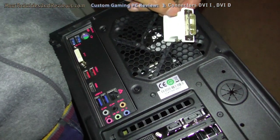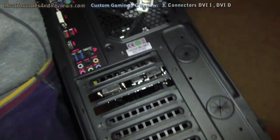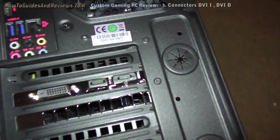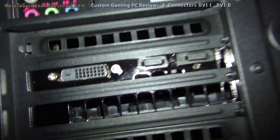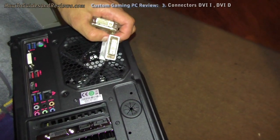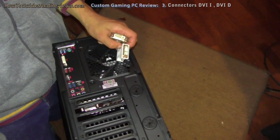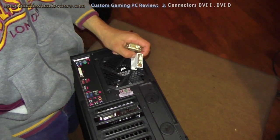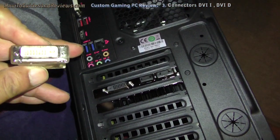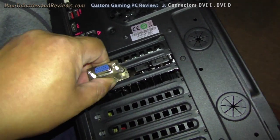The ports are labeled DVI — they're all labeled DVI — but they're not DVI, they're DVI-D. These are DVI-D and the connectors we've got are presumably for DVI-I. What this means is that our older connectors don't work. We tried plugging them in and realized they won't go in.